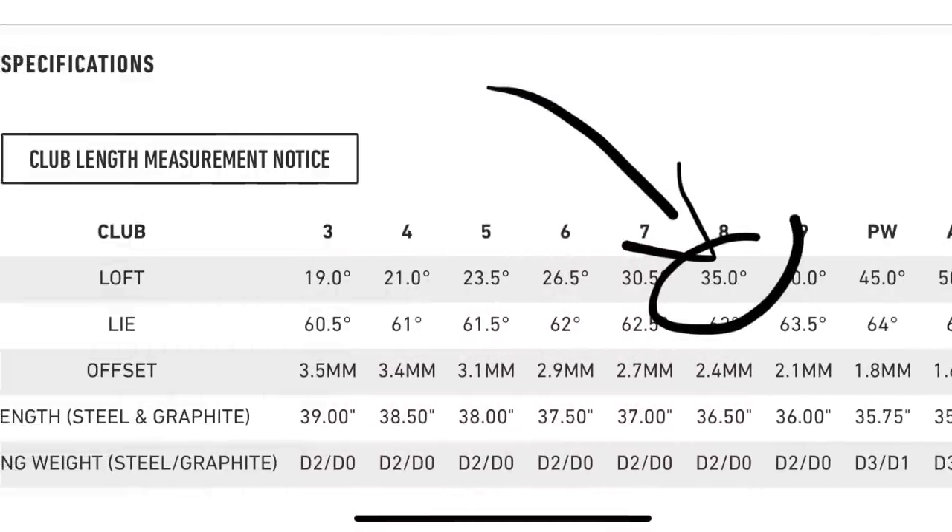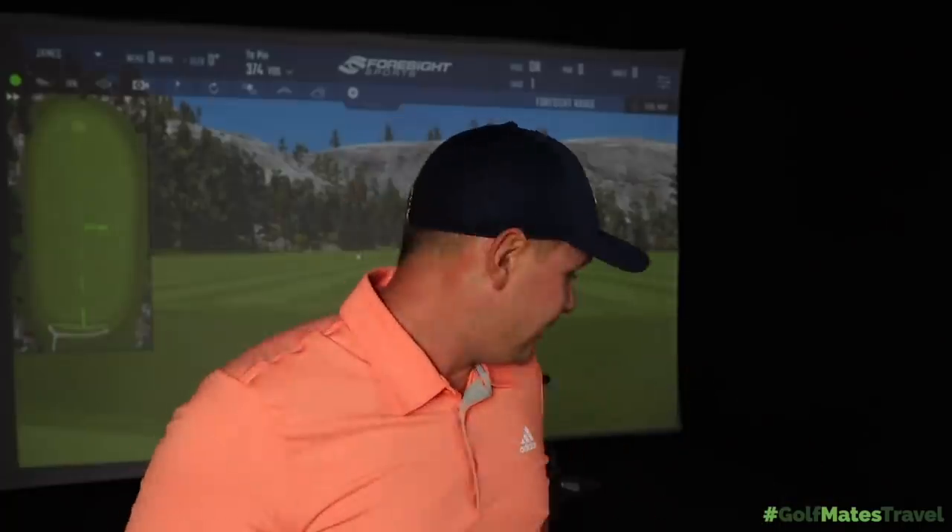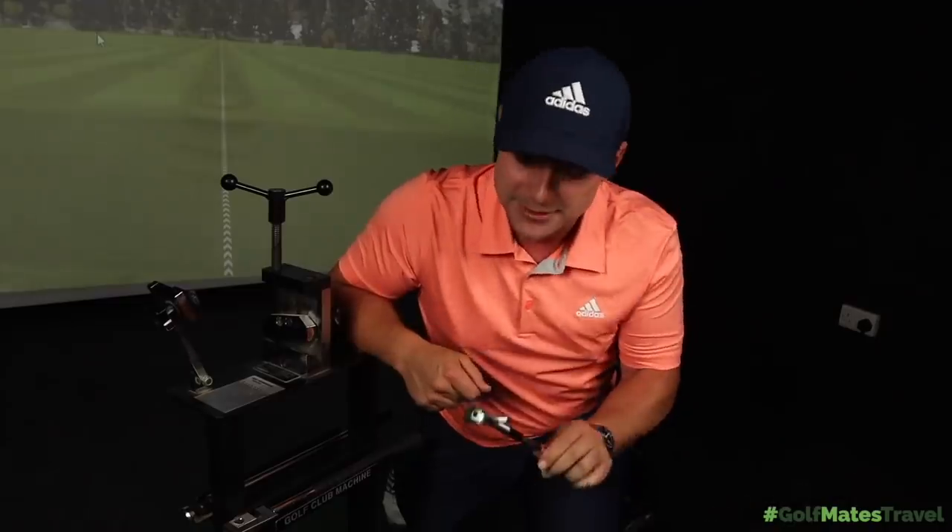In today's video I'm testing this TaylorMade P790, the 2019 edition. It is an 8-iron, it is at 35 degrees of loft. I know this not only because it tells me so on the TaylorMade website, but I've already had it in the loft and lie machine and it is exactly 35 degrees of loft. My thinking is: what if it wasn't 35 degrees? What if it was 25 degrees, 20 degrees, 10 degrees of loft on an 8-iron? How would it fly, how far would it go? It's been a while since I used one of these loft and lie machines so you may have to bear with me.